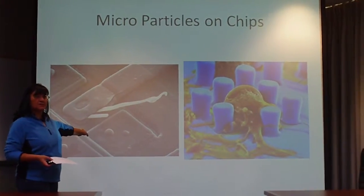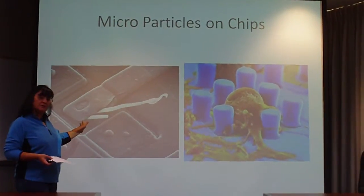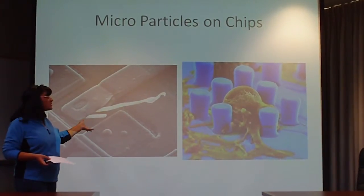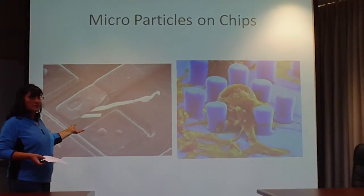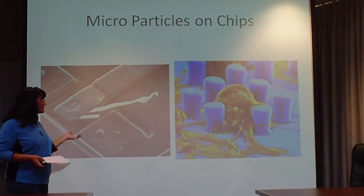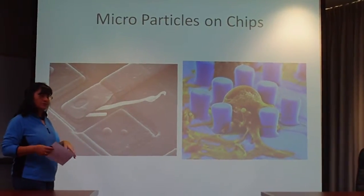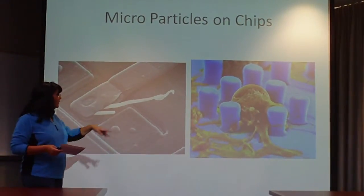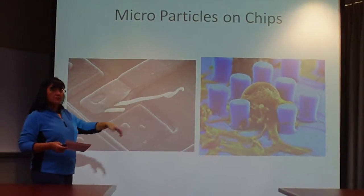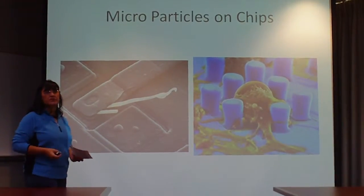We probably wouldn't catch this as it went out, because you'd only catch it on a microscope. Unless it was put on a piece of equipment they check — and they probably check one out of ten. One of these wafers could have 250 chips on it, and you might check one out of ten of those. This is an aerosol type particle, probably from someone sneezing — that's just one of the micro particles you didn't see.